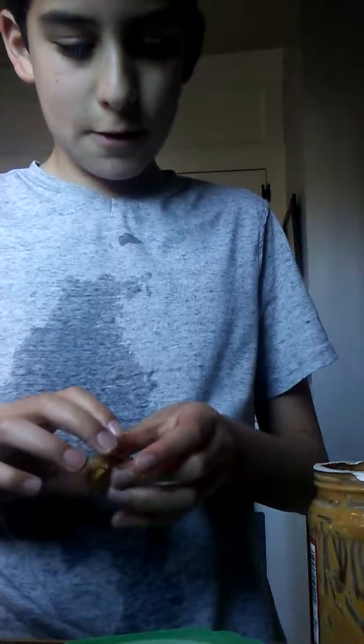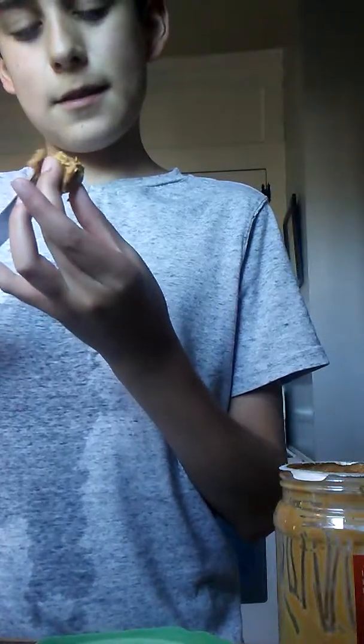My dog looks pretty excited. She's just standing there. Here you go. Now it's three layers. Let's do this — that's a wrap. It's covered in peanut butter.